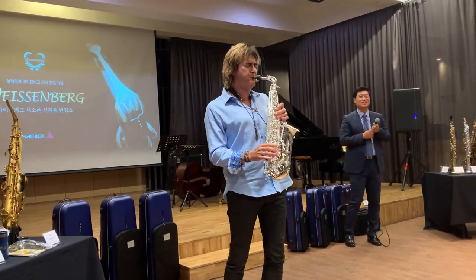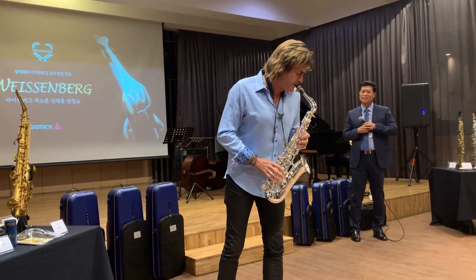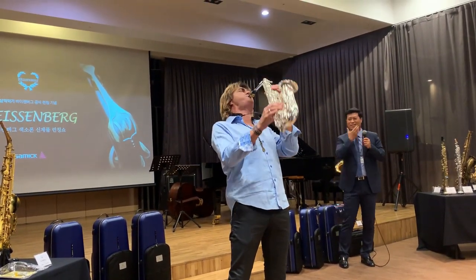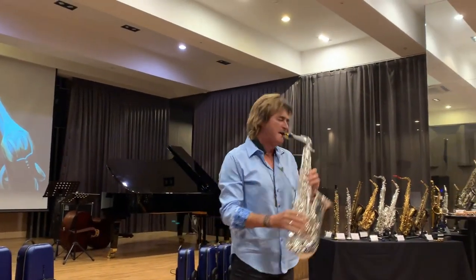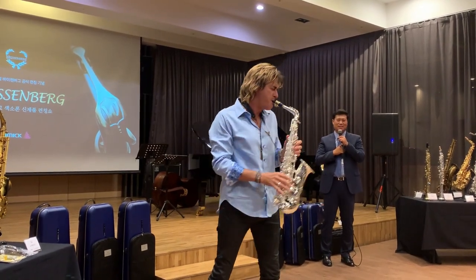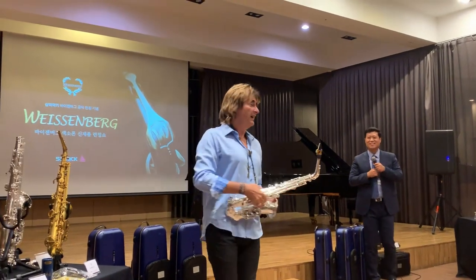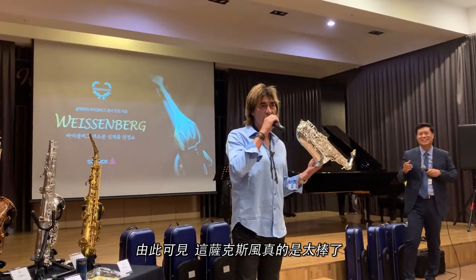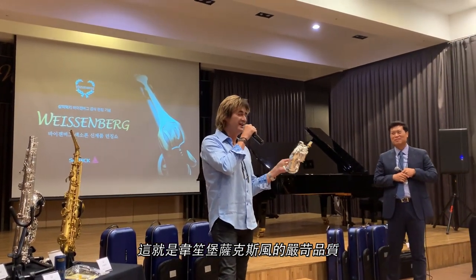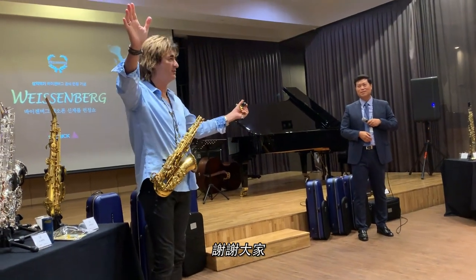Oh, my God. As you can see, these horns are great all the way around. I don't even know which ones I picked up, but just randomly, this is the quality of craftsmanship that Weisenberg puts into their horns. So stay tuned for a Warren Hill version of these coming out soon — Warren Hill mouthpieces. So that's it for me. Thank you all. We'll be right back.